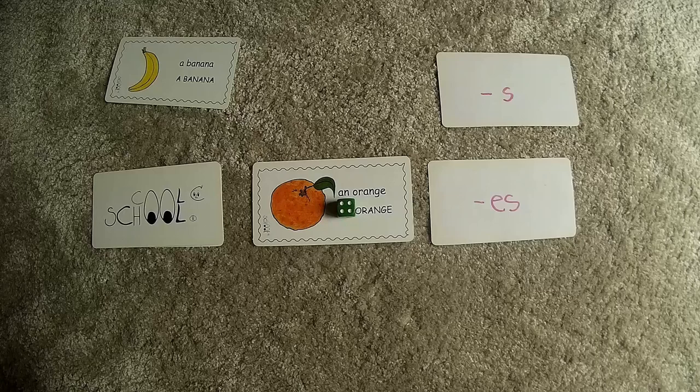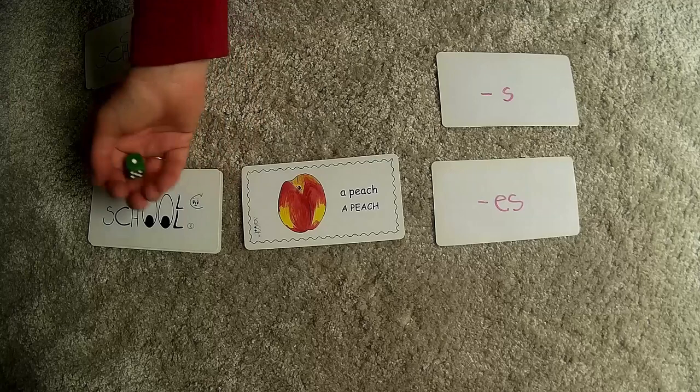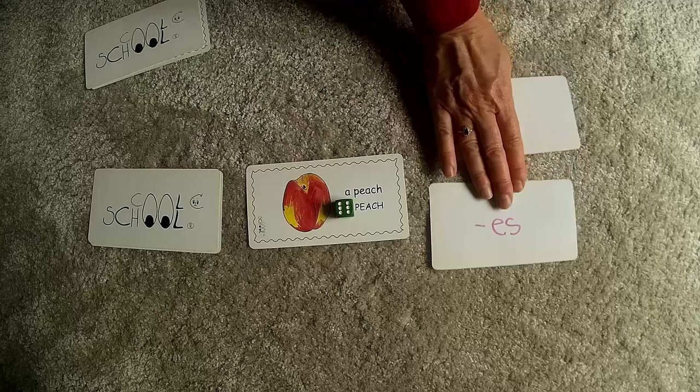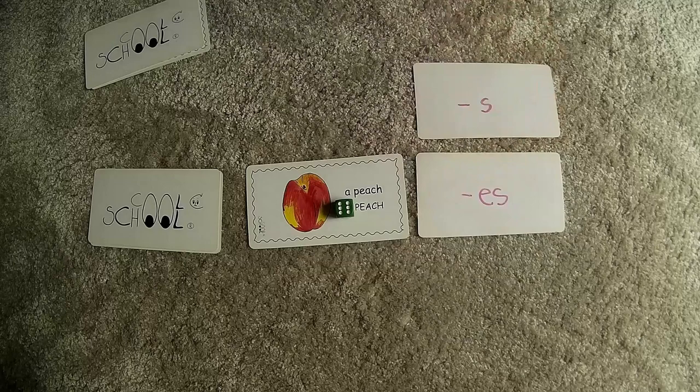So we'll go with the suffix "-es" here. The tiger is still hungry, so we're gonna buy a peach — not one, but six of them. Again, we cover the article with number six, and let's see how we read if we add the suffix "-es". We're gonna buy six peaches. It's too hard to pronounce. Let's try squeezing in "-e": the tiger is gonna get six peaches. That's much better.